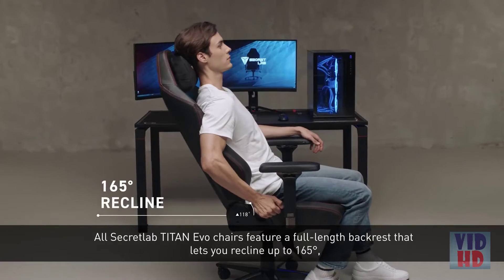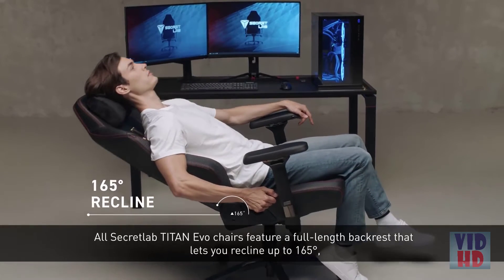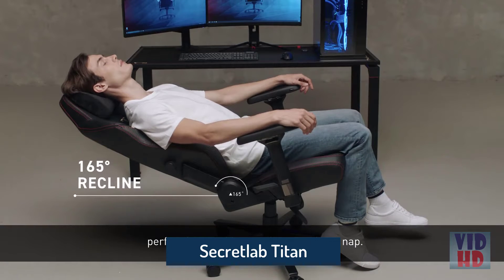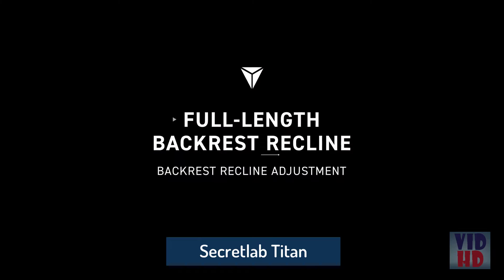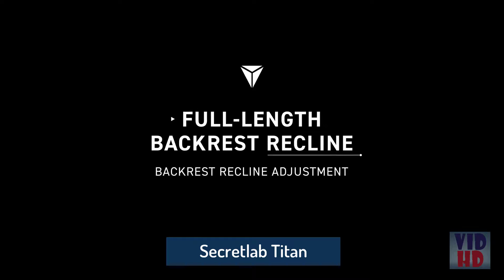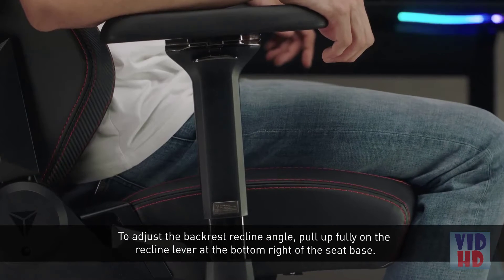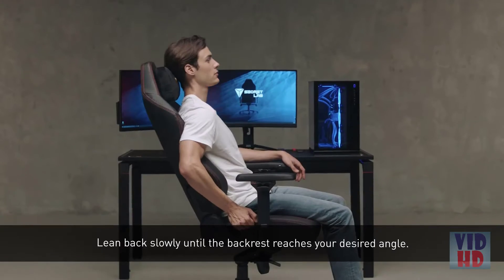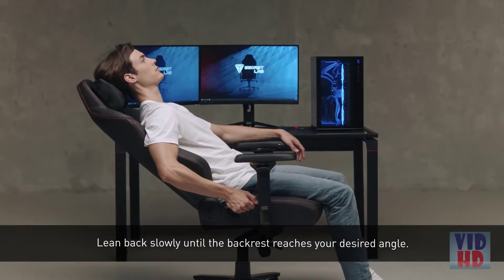All Secretlab Titan Evo chairs feature a full-length backrest that lets you recline up to 165 degrees, perfect for watching movies or taking a nap. To adjust the backrest recline angle, pull up fully on the recline lever at the bottom right of the seat base. Lean back slowly until the backrest reaches your desired angle.